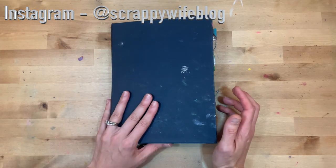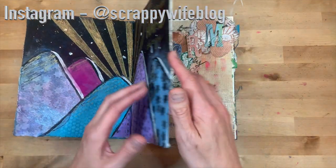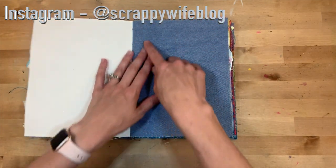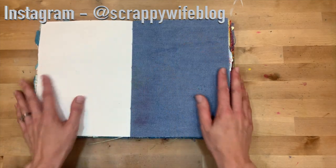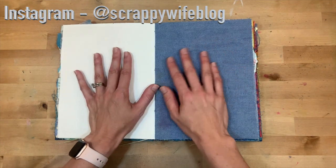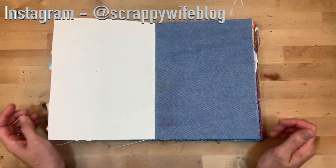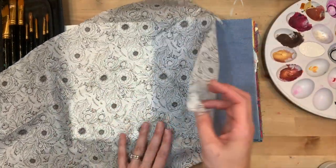Hey y'all, I'm Elisa, the scrappy wife behind scrappywife.com, and today I have an art journal process video for you. I am working in my Dina Wakley Media Journal and today I'm going to try to work on this page. I'm going to be working with some tissue paper, some texture paste, and some watercolor — so stay tuned. I will link everything I use down below.